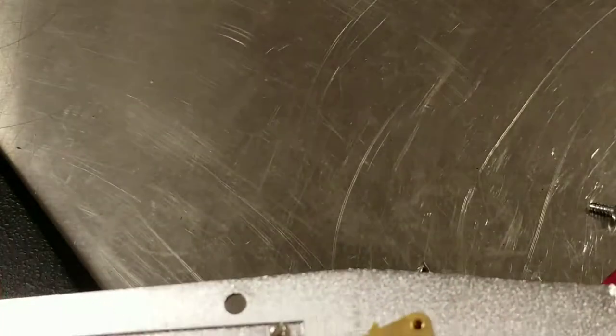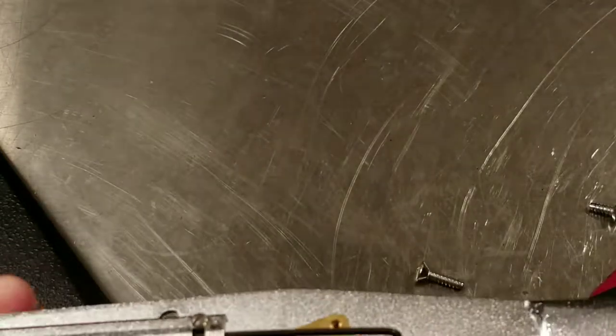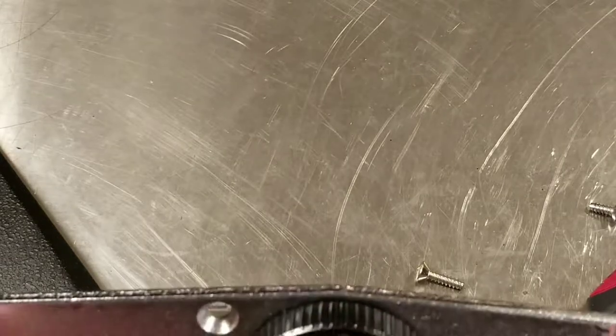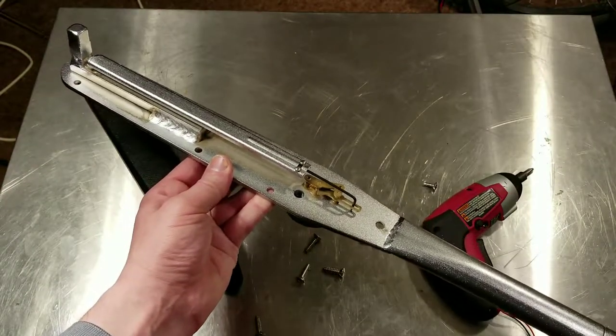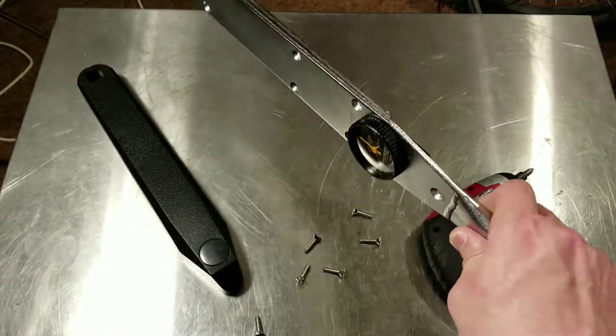So they're pretty simple and actually surprisingly easy to calibrate, as long as you have a known test value — you have to put a static load on these. Anyway, that was what was inside one of these torque wrenches. Thanks for watching, please subscribe — Caddis Maximus out, bye.